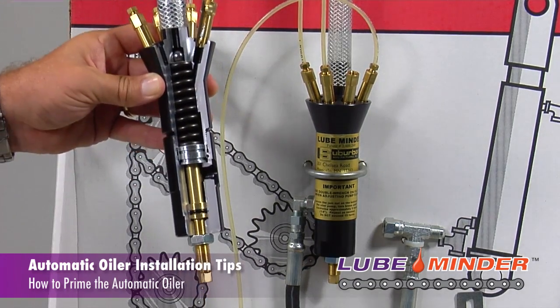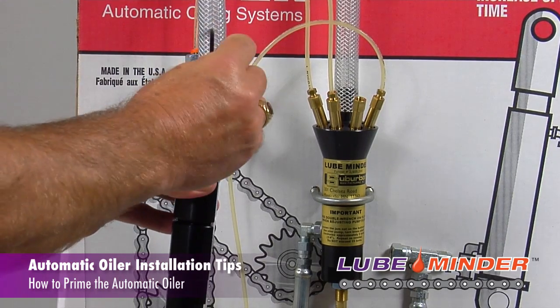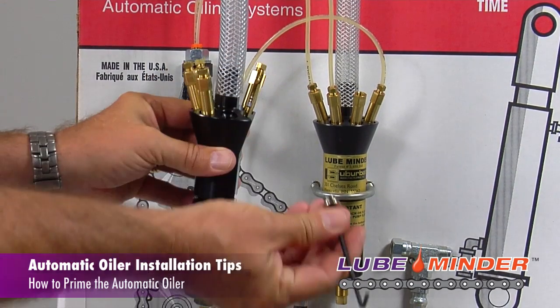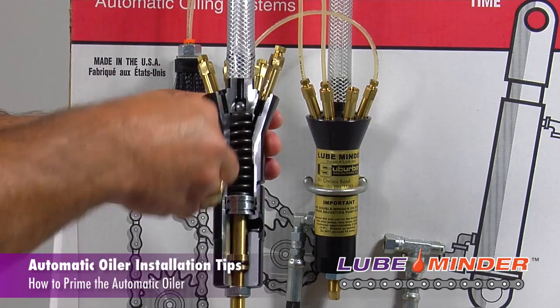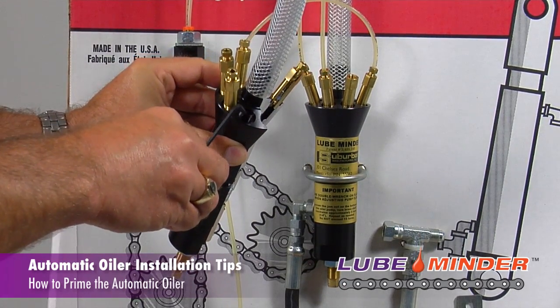It's a really easy fix if that does happen. Take an allen wrench and unscrew one of these little plugs — what that'll do is allow the air pocket right here to burp out through this little hole, and as soon as you see any oil coming out of there, you can just reinstall that little plug and you're set to go.